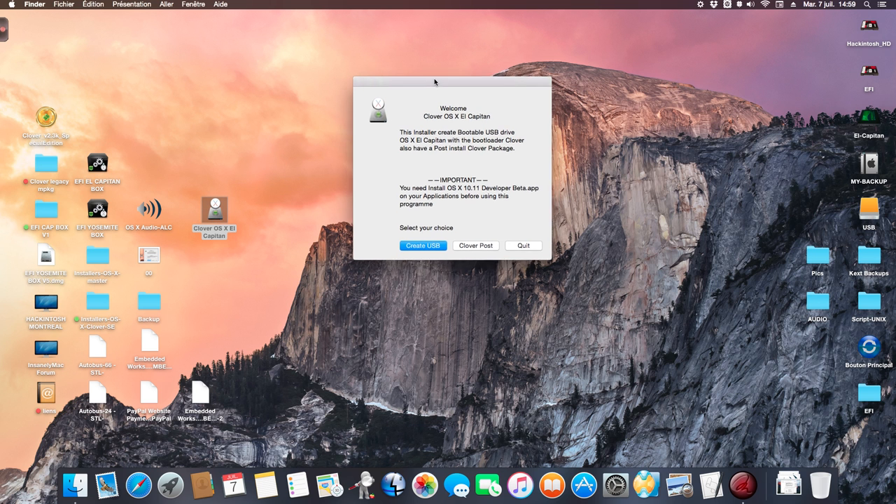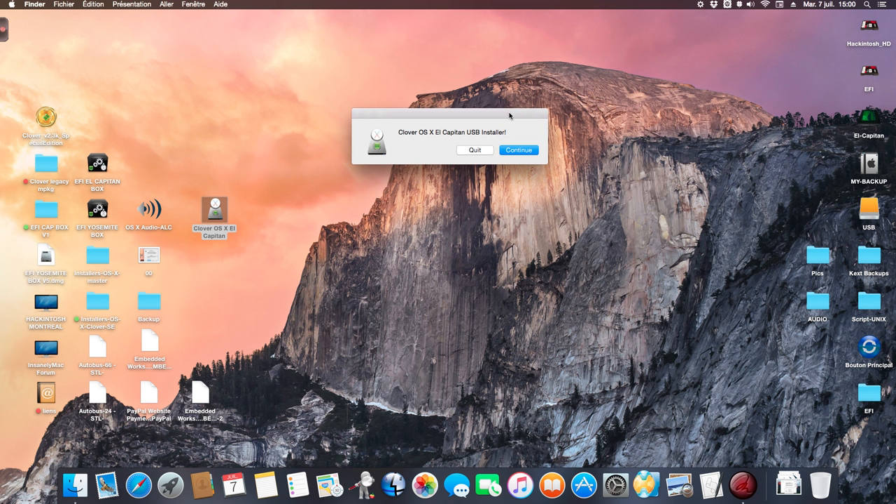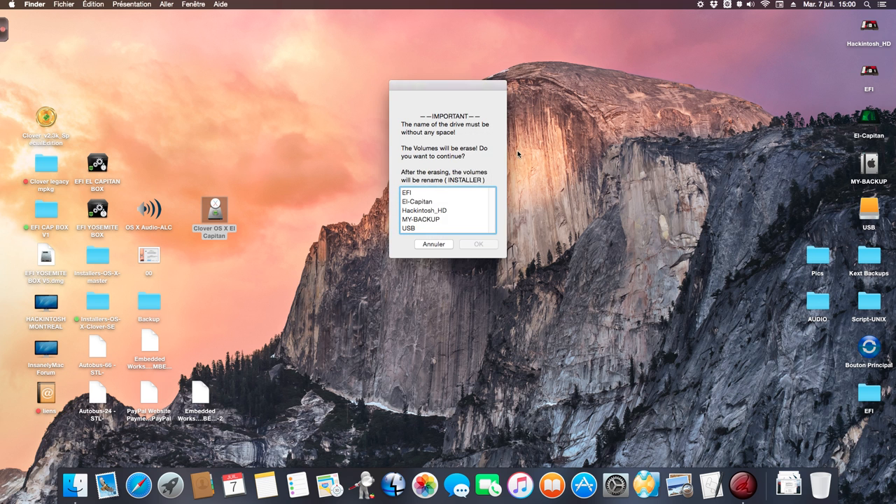You just start the installer and read here about the installer. You need the installer OS6 on your application. I want to create the drive because it has a post installer included. So I start — I select 'Create USB' and I continue.